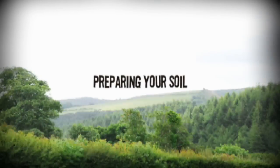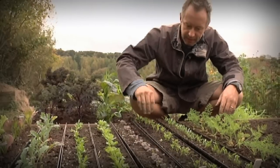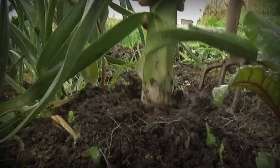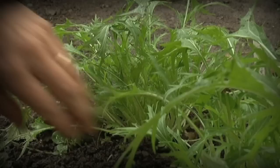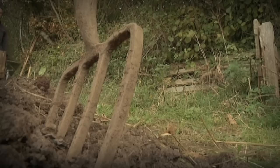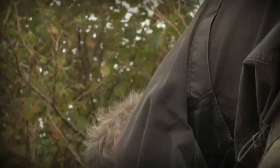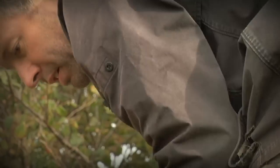At Seed to Plate, we don't tend to grow across large areas of soil. We prefer to focus our energies into a series of relatively small beds, cultivated in such a way that they're bursting forth with an abundance of fresh veg. It's actually surprisingly easy to achieve, but it's essential that you put a bit of effort into preparing your soil before you start sowing.